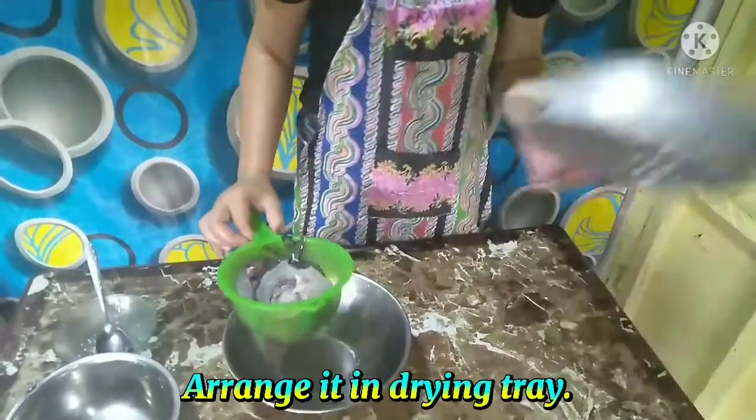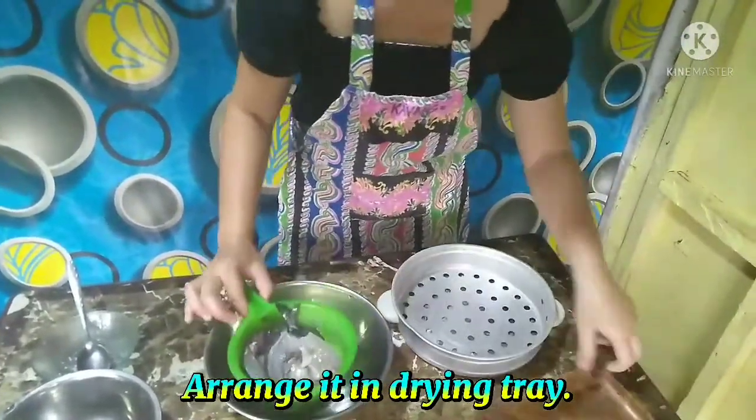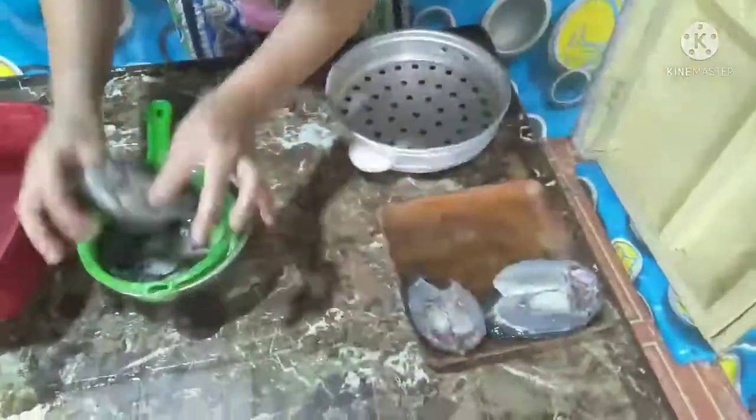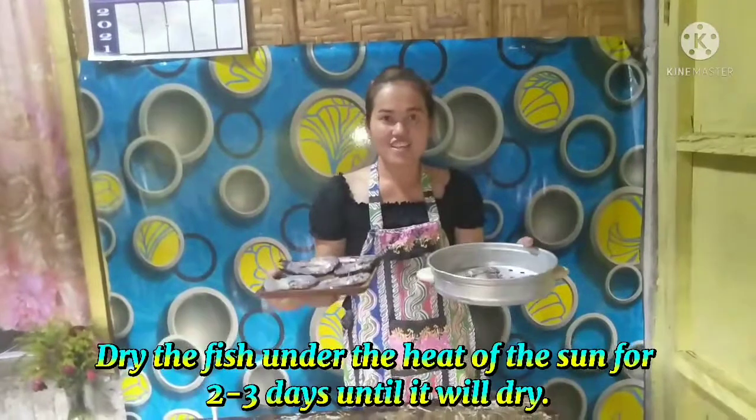Arrange it using a drying tray. After drying for 2 to 3 days, until it is fully dry.